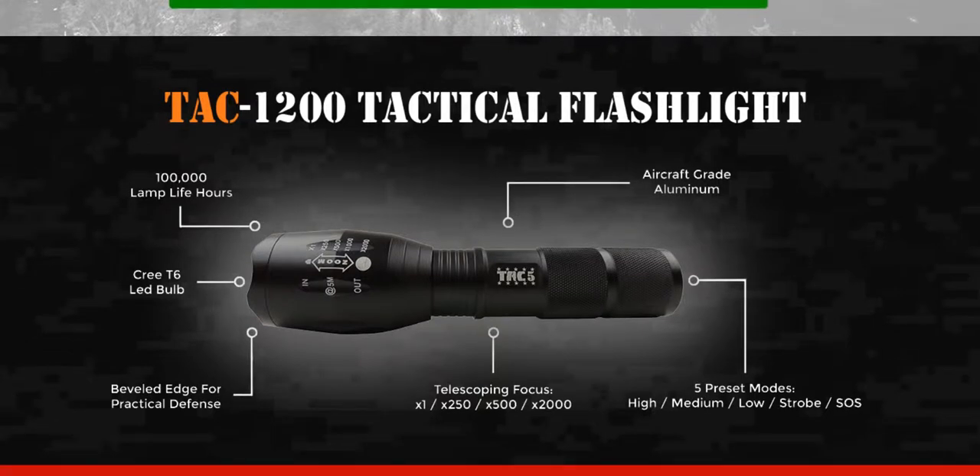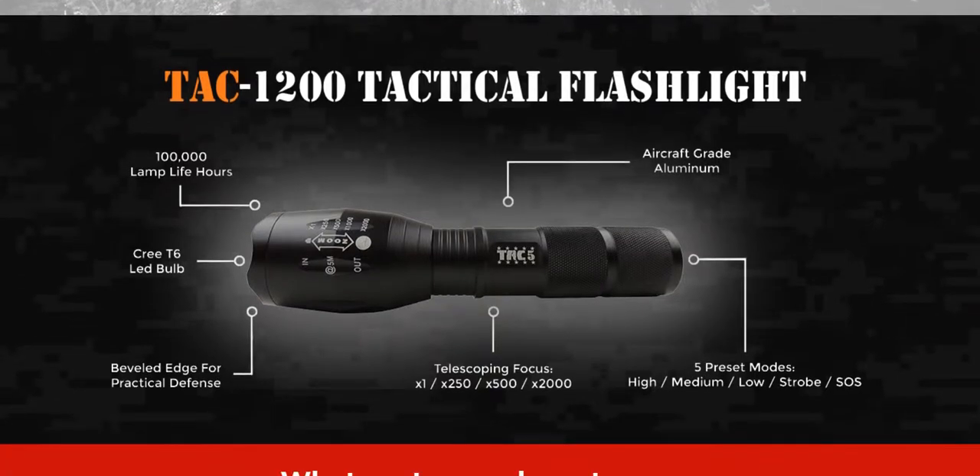It's also got beveled edges, which makes it very handy for practical defense as well. From a telescoping focus perspective, we are looking at multiple ranges from X1 going up to X2000 — so that's a huge range from X1 to X250 to X500 all the way up to X2000. When it comes to preset modes, there are as many as five: high, medium, low, strobe, and SOS. Depending on the situation and your requirement, you can pick and choose any of these preset modes.